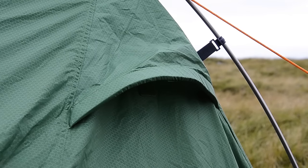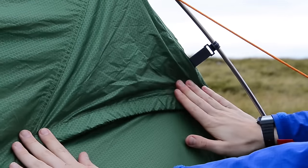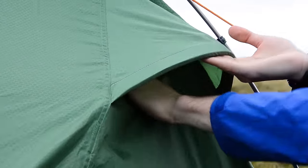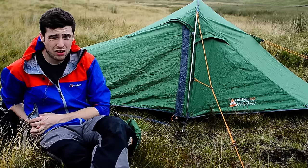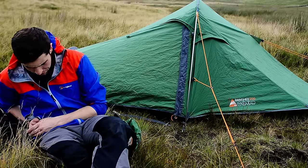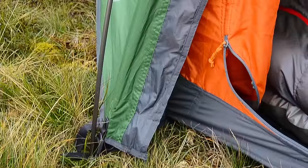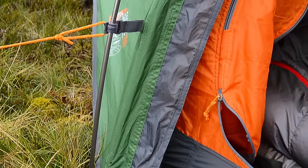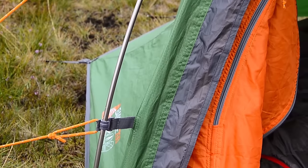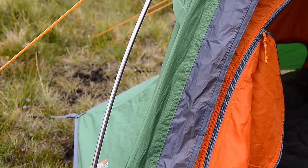The groundsheet of the tent is 70 denier polyester, so it's nice and tough. It won't rub away on you throughout use on rocky ground or pebbles or things like that — all those lovely grounds you have to sleep on whenever you're camping. The guy lines are nice and strong. I'm not sure what the branded Vango name for them is, but I'll put that up on screen if I can. They are strong and I haven't had any issues with them yet.